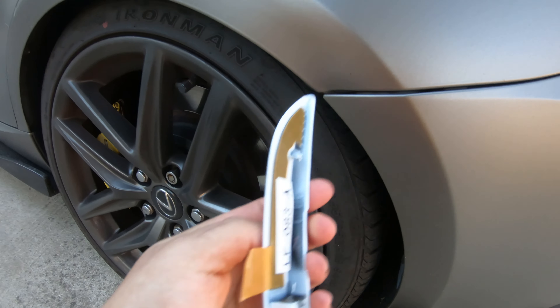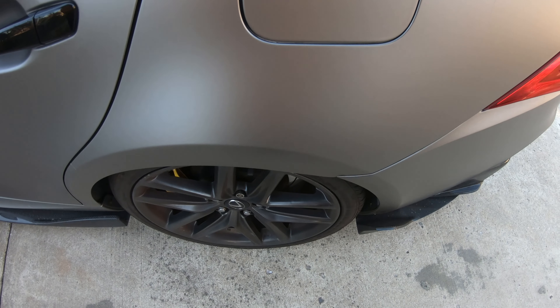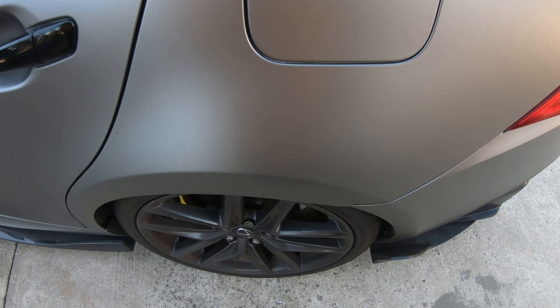Hello guys, welcome back to the channel. For today's video I'll be installing these moldings — these moldings are specifically for the RCF, but I thought it would look really cool on the IS so I'm going to go ahead and install them on my car. These are the moldings — it's kind of like an extension to the rear bumper.